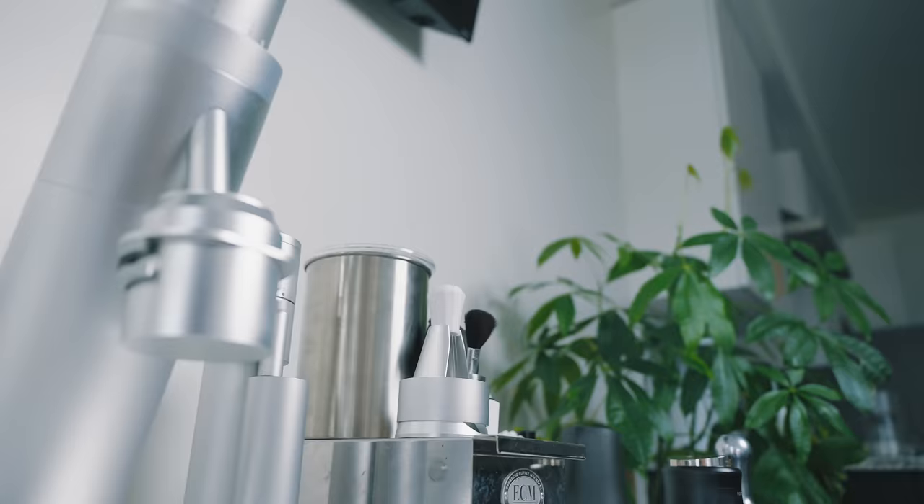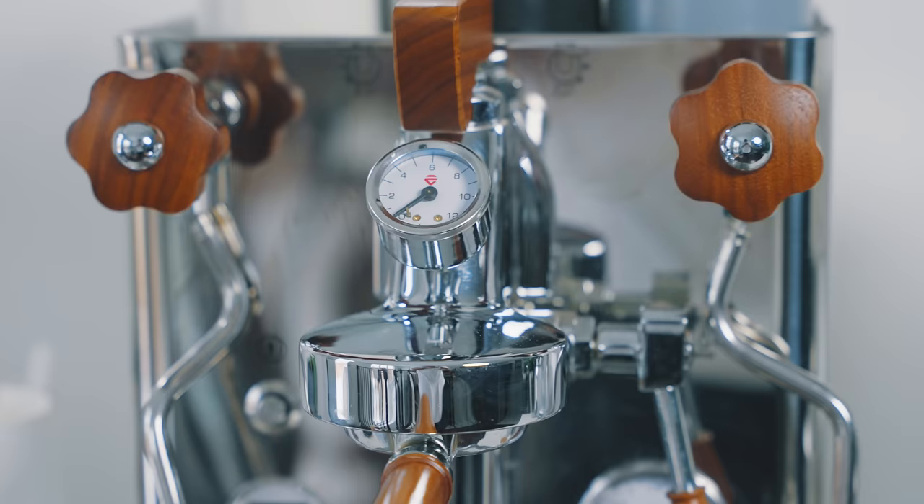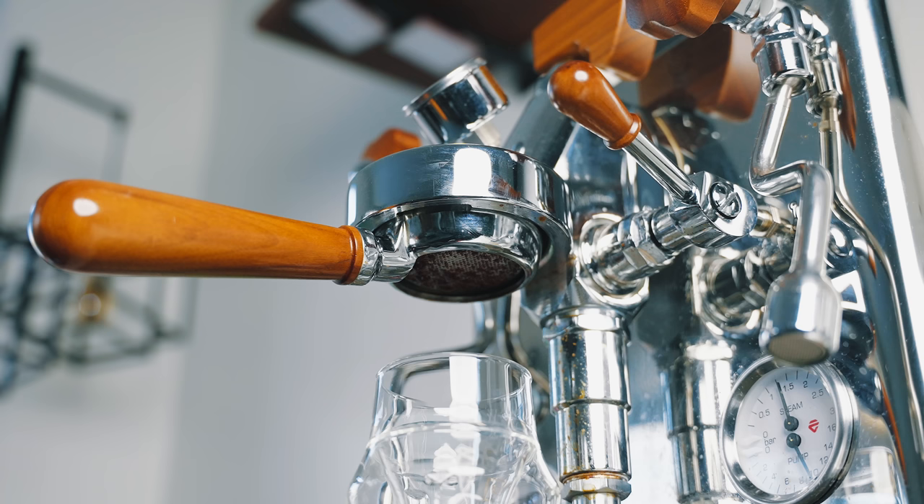Beside that is my pride and joy — the Lelit Bianca. I love this espresso machine. For me, I still believe it's one of the best values for the buck. You have flow control, complete smart control with adjustment for both the brew boiler and steam boiler. The ability to do so much adjustment on a machine at this price is unheard of. It's compact, high value, great build quality, it looks good, and it's got walnut pieces.